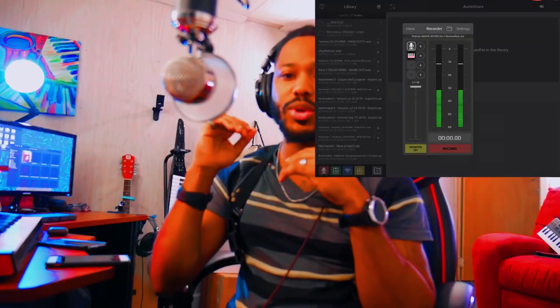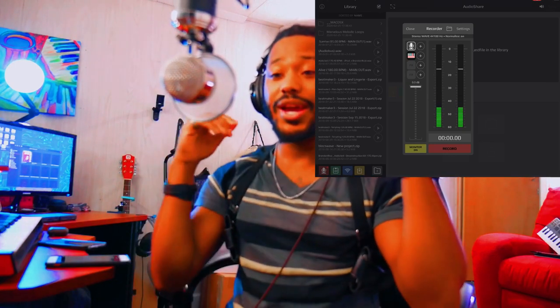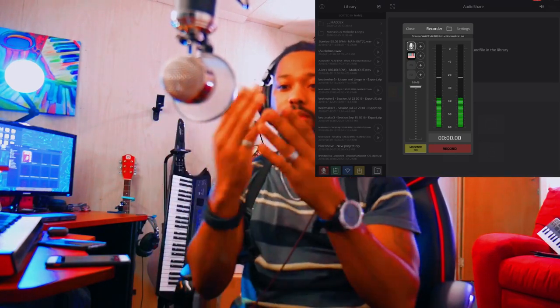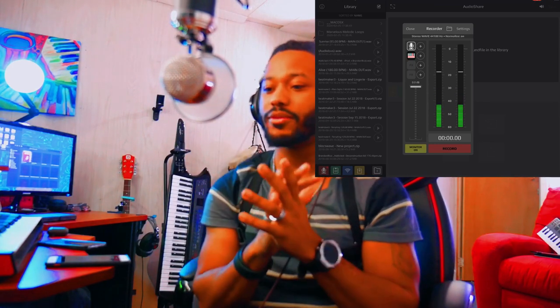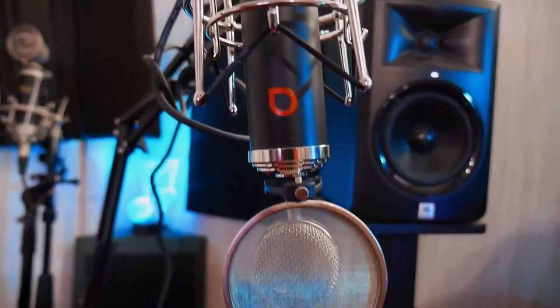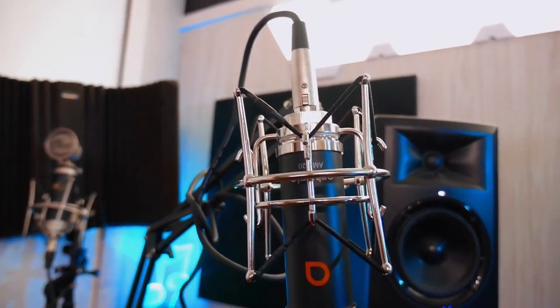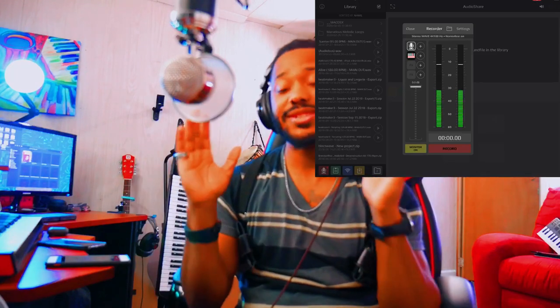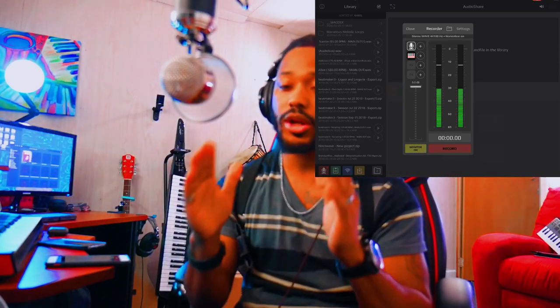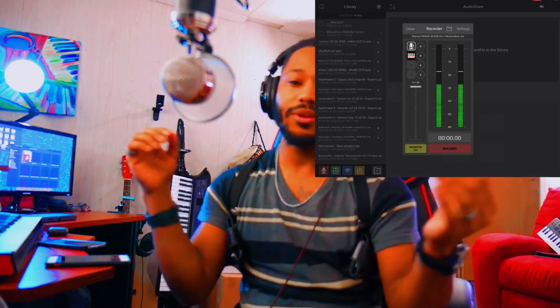Let's check out how it sounds. You might want to throw your headphones on for a better listening experience. I have monitoring on and the microphone is about a foot away from my face. What you're hearing right now is the audio from my microphone going into the Shure MBI interface into the iPad.